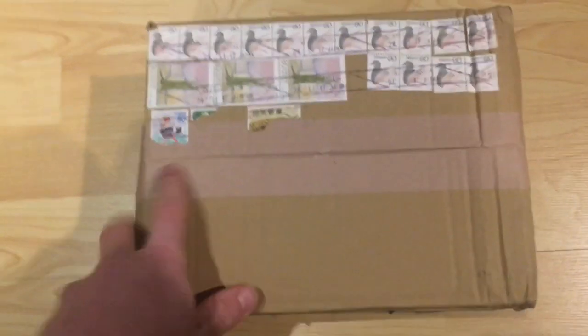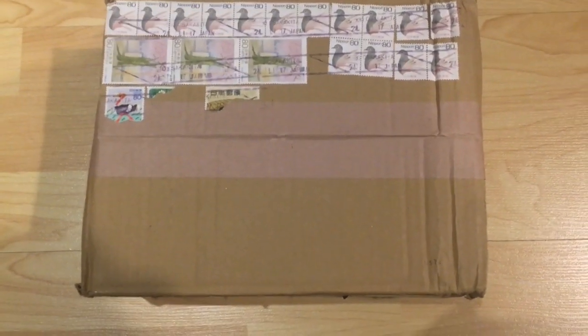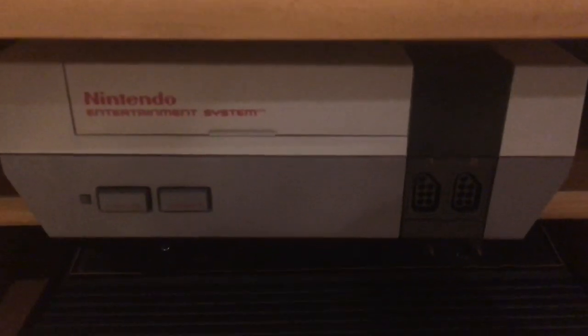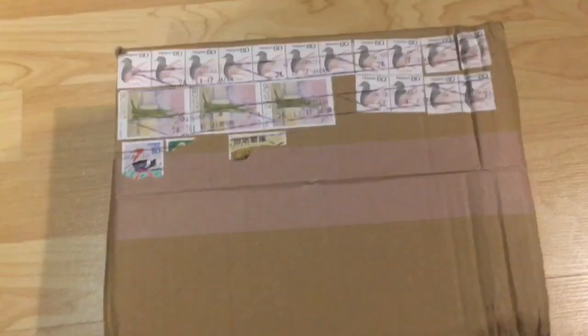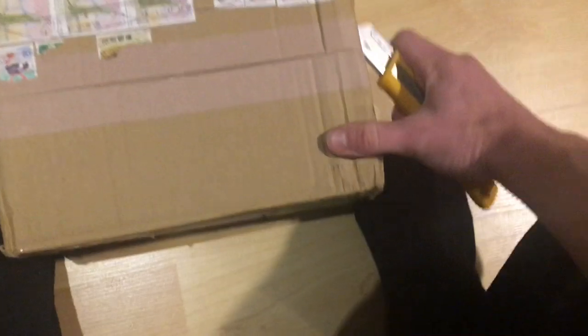If you're not sure what a Famicom is, it's understandable - you don't see them around too often in Canada or the US. It's basically the Japanese version of that. It came out a couple years before the NES was released in North America. It plays slightly different cartridges - it's the same, but different.